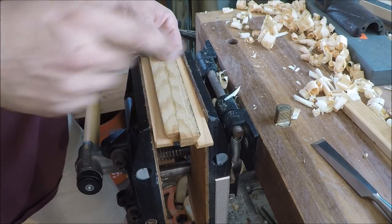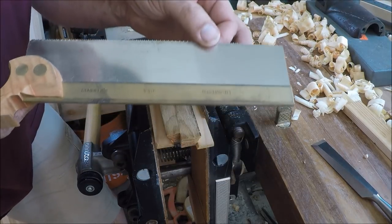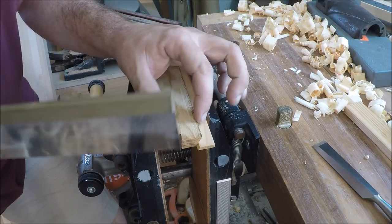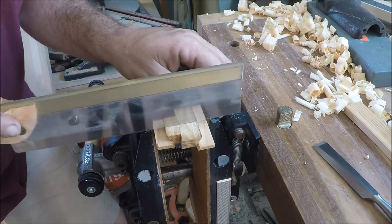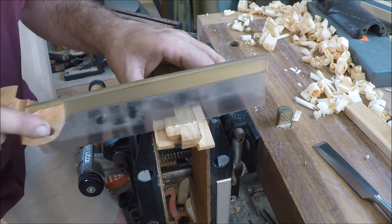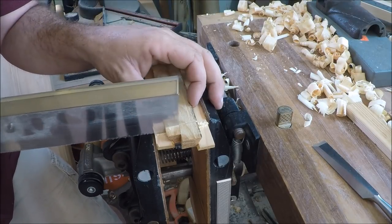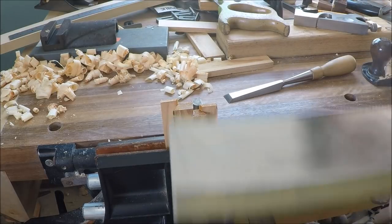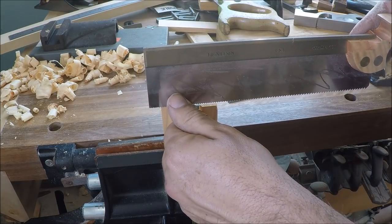I knifed a line across here — it's probably not showing on the video — and I'm going to very carefully cut right to that line. This is a really fine crosscut saw, 16 points per inch, a Lie-Nielsen saw, one of my favorites. I'll cut just shy of the line and clean it up with a chisel. It's always good to knife in those lines. I've switched to a dovetail saw filed for rip cutting to remove most of the waste — I did accidentally nick it a little bit but that's not a problem.